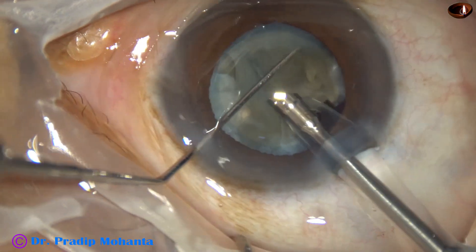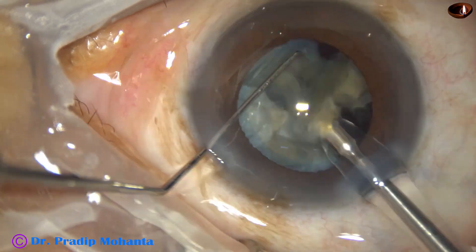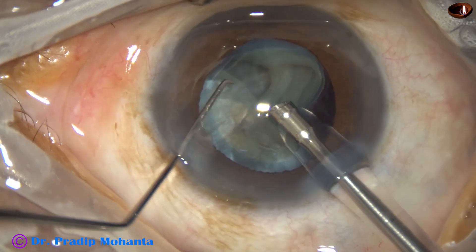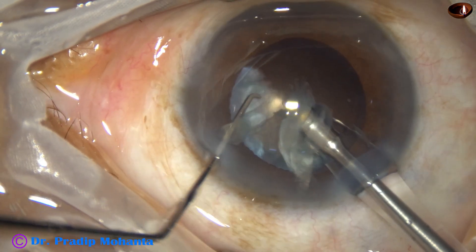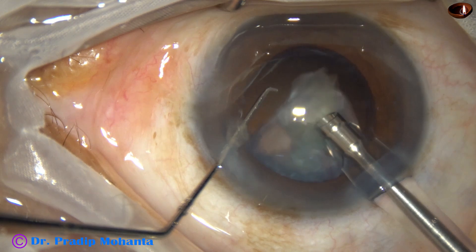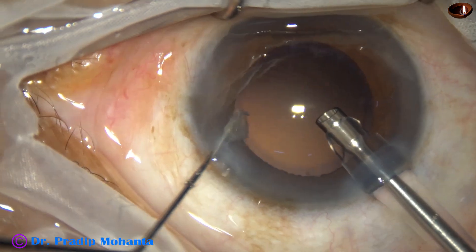Now one by one, the pieces are being emulsified. Ultrasonic energy used in this case is 80%, flow rate is 45 ml per minute, vacuum is 450 mmHg from start. This is the last piece of the nucleus — vacuum is 400 and flow rate is 40.